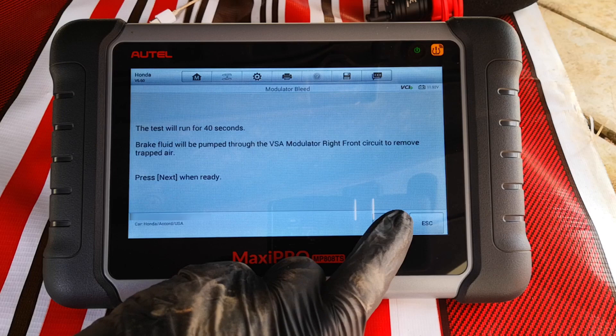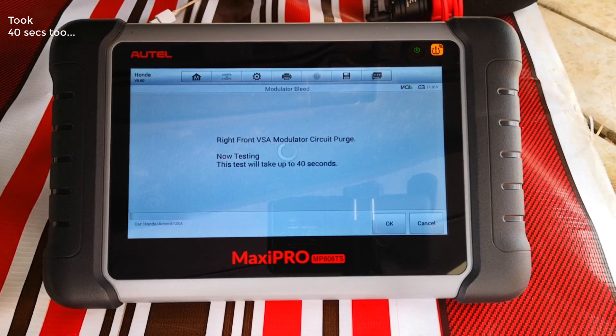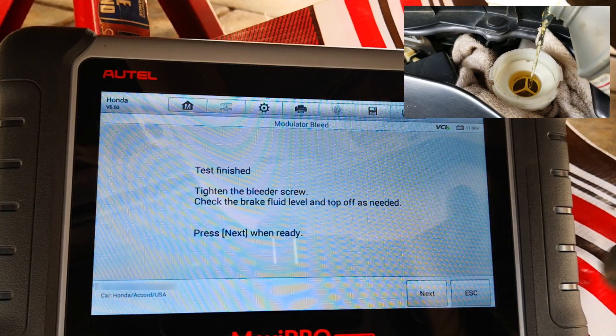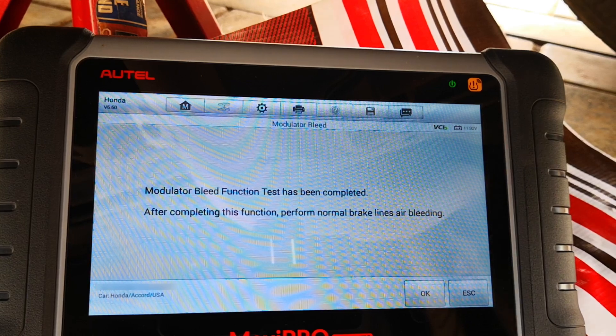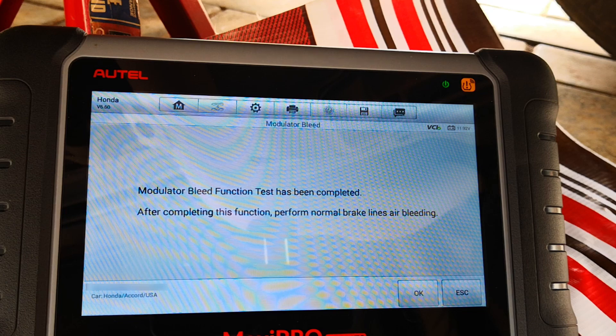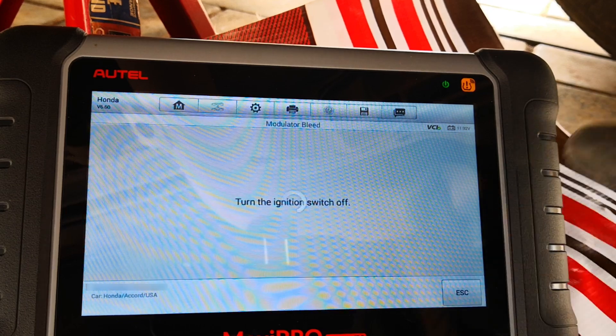It tells you the same thing for the right side. As you can see, it begins to bleed the right part of the ABS circuit. Test is finished. Tighten the bleeder screw and top off the brake fluid as needed. Modulator bleed function test has been completed, and it tells you to perform the normal brake bleeding procedure to expel any air that is left in the lines. I'll click OK.